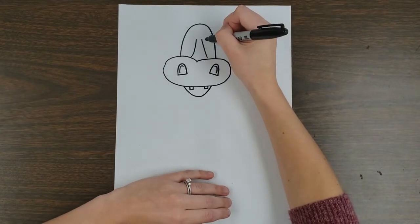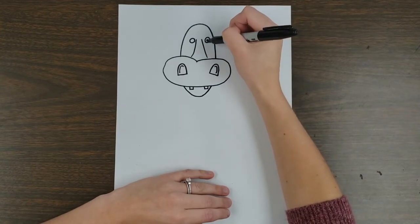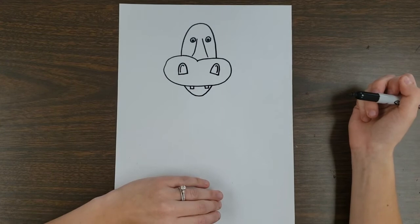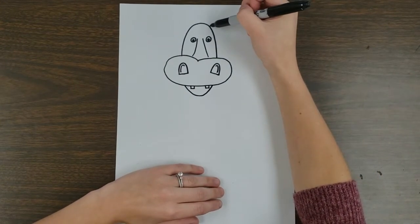On either side of that, I can add two eyes, just like so. You can even add a circle for a pupil in each of those circles. The ears of the hippo go somewhat like this — watch first.